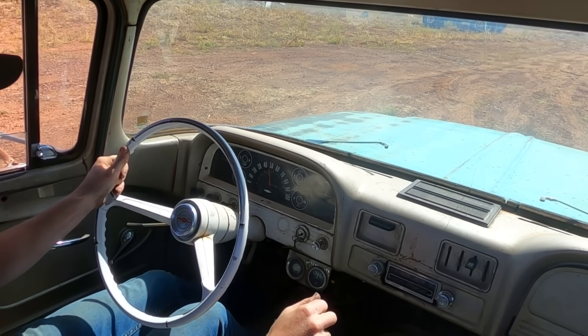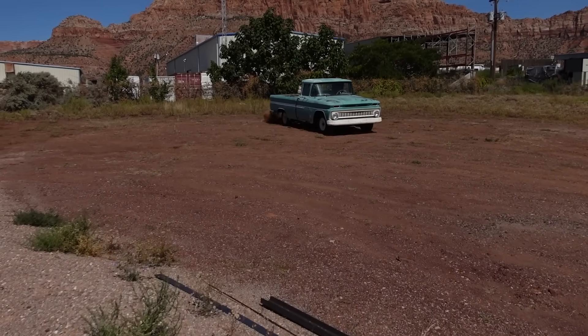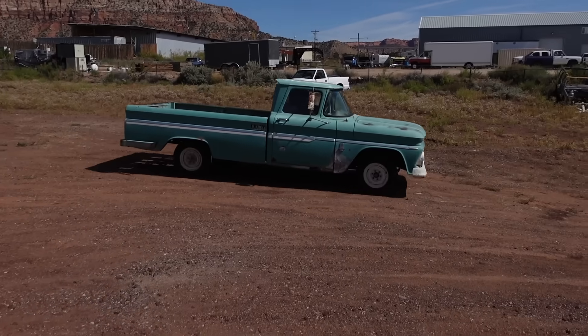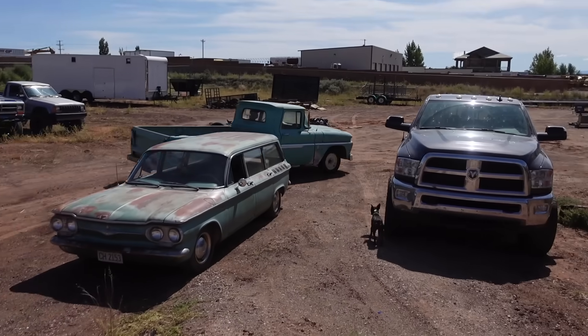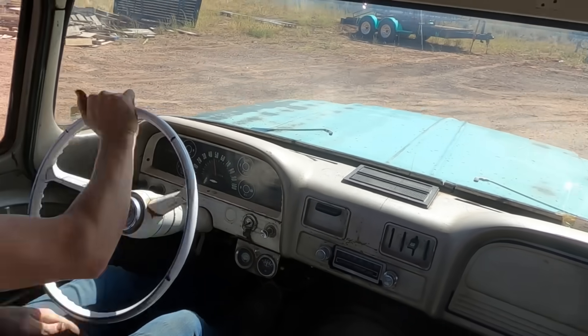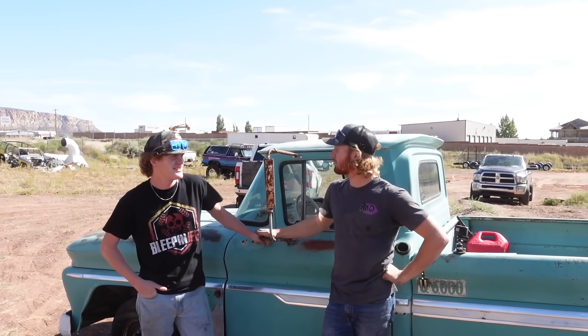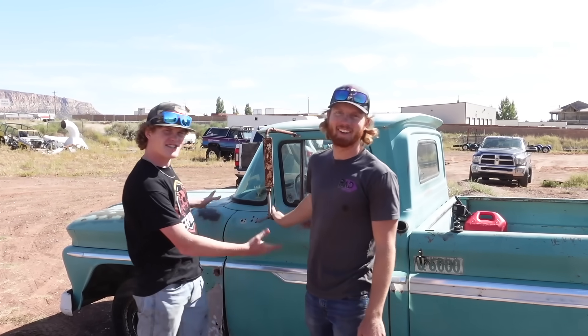All right, here we go! Now that we got the C10 running and driving again, Colin decided to show up. Now that he's here I think it's only fitting that he drives it into the shop. Drive it one more time — not 'one more time,' well, driving it in this shape and form.